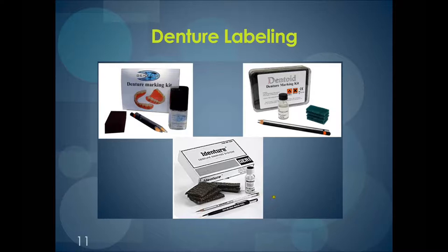Labeling a denture can be very simple. The kit comes with something that looks like steel wool. You choose an area on the denture that is inconspicuous and roughen it with the steel wool. Then with the pencil provided in the kit, you put their name or initials — whatever will fit in the space to identify them. Then with what looks like clear nail polish that comes in the kit, you paint over it, let it dry, and paint over it a second time.